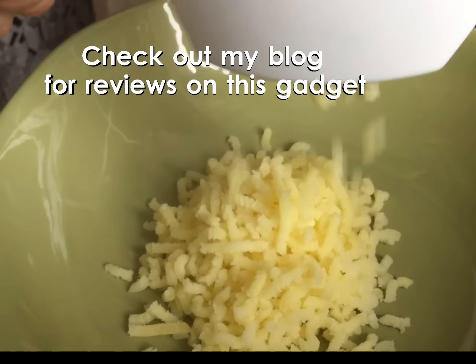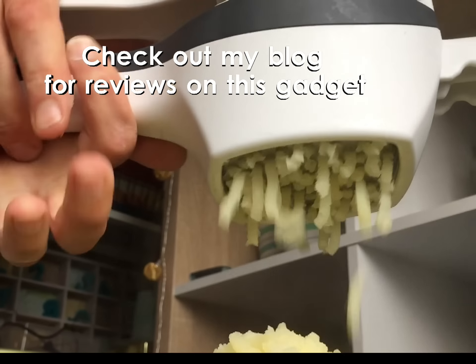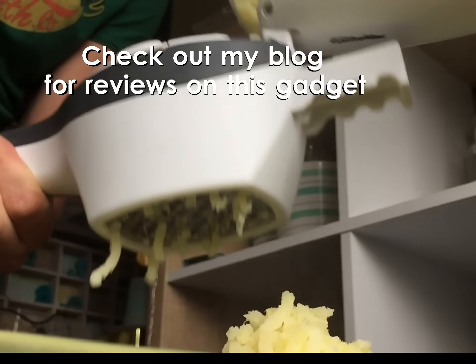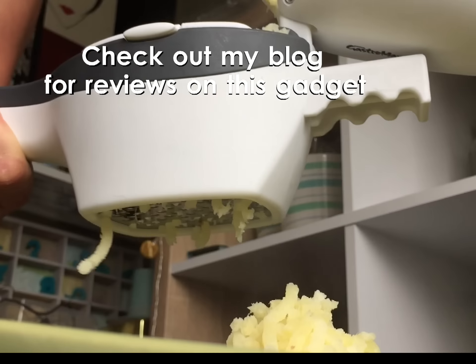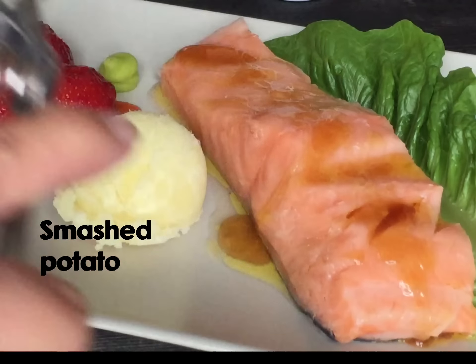I'm including links to all the products used in this video in the top right-hand corner. Now the potatoes are done, let's plate the dish. To give this fish a kick, I'm adding wasabi to the fish. For a unique flavor, I'm adding defrosted strawberries and of course, smashed potato.